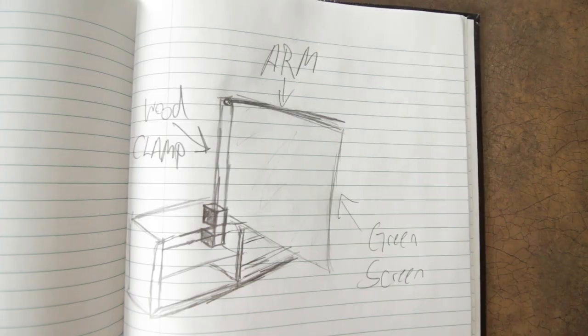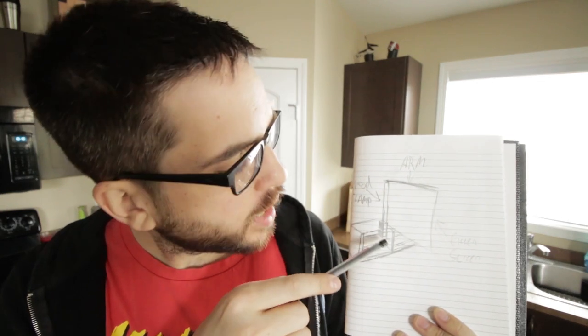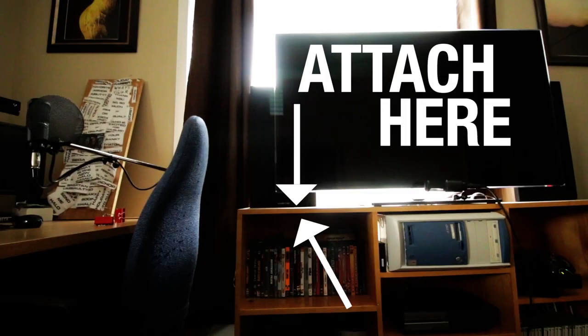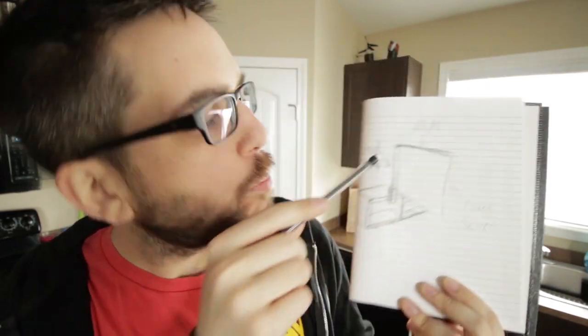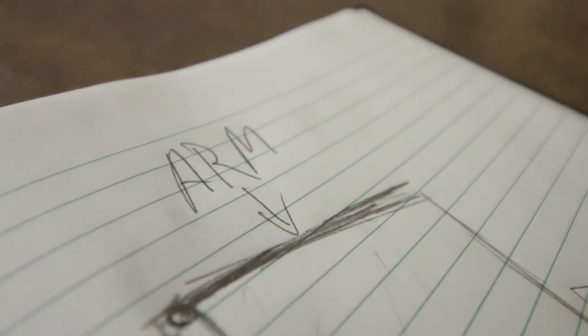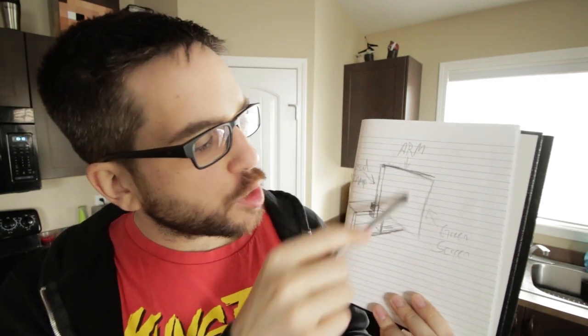So I've devised a plan. It looks like this. It basically involves a wood clamp right here, one of the ones that you would buy to hold just random stuff together, because they have a really long track that runs up there. That wood clamp would attach onto the shelf that's kind of behind me — the entertainment center, in the middle of my living room. And from there, at the very top of the wood clamp, there will be an armature of some sort that attaches on and extends out, maybe four or five feet, which the green screen itself will attach to.